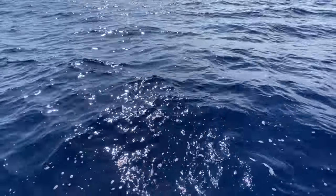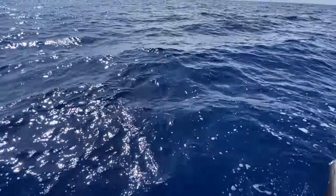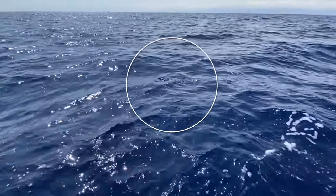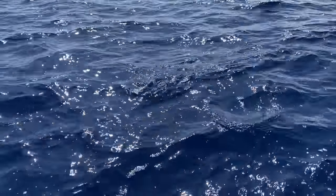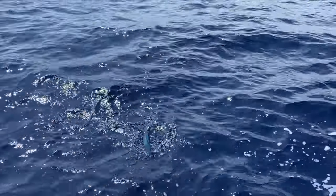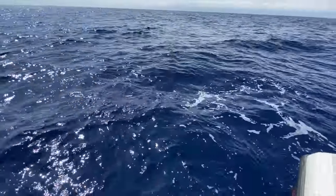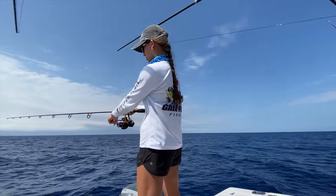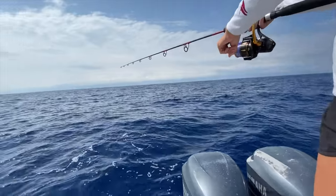We are leaving this mahi in the water. See, all of his friends — mahi are friendly guys, they want to be with each other. So his friends are hanging out and we can take our time, relax, get more rods rigged, get some baits on. They're behind the boat.